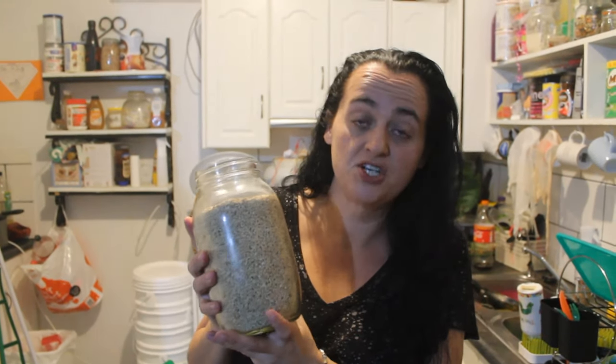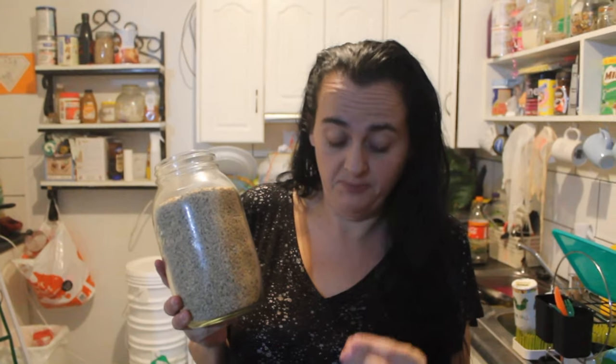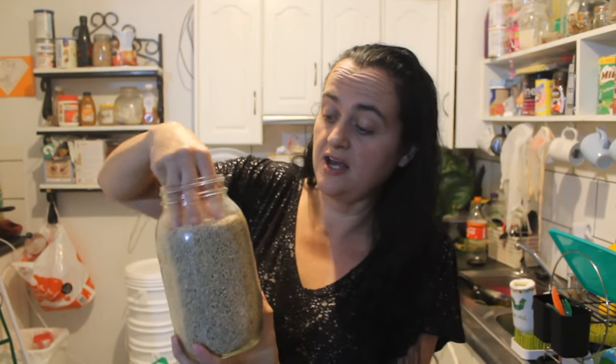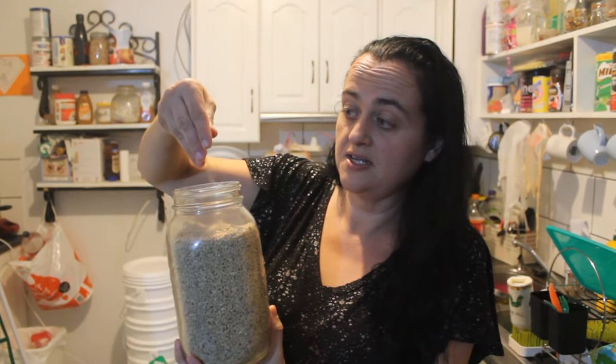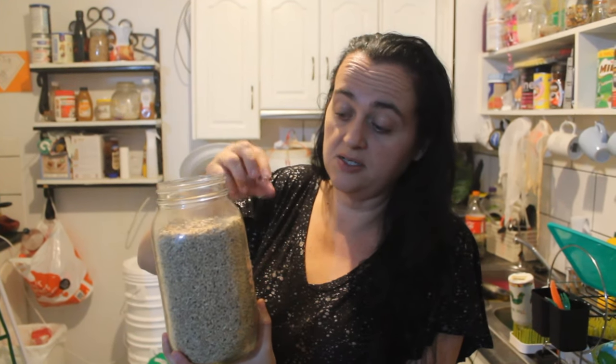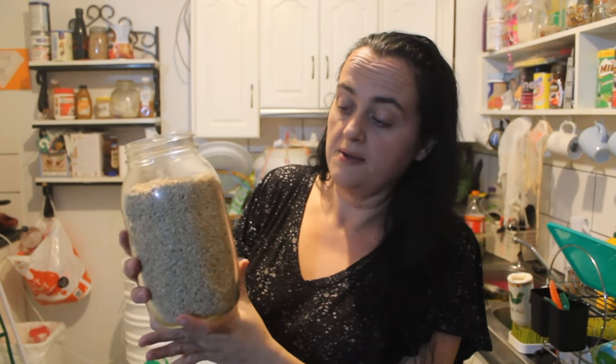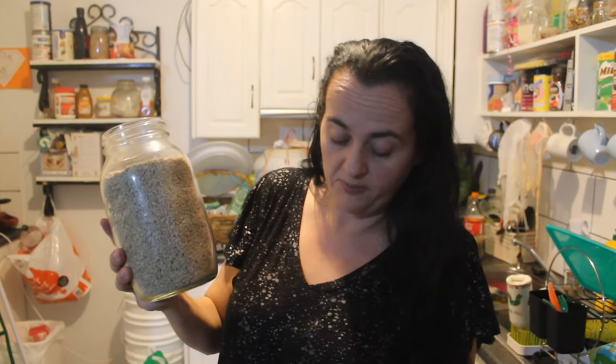G'day, welcome to another Aussie homesteading video. In this video I'm going to be talking to you about chick starter — what to start your baby chicks off in their first four weeks, most importantly — because you're going to need to make sure that they have a small consistency to be eating, and as they get older you can give them bigger and bigger little bits that they can actually manage to swallow.